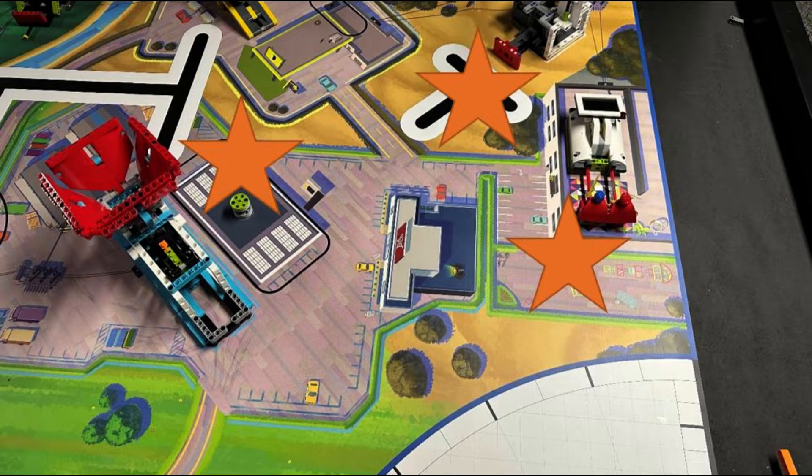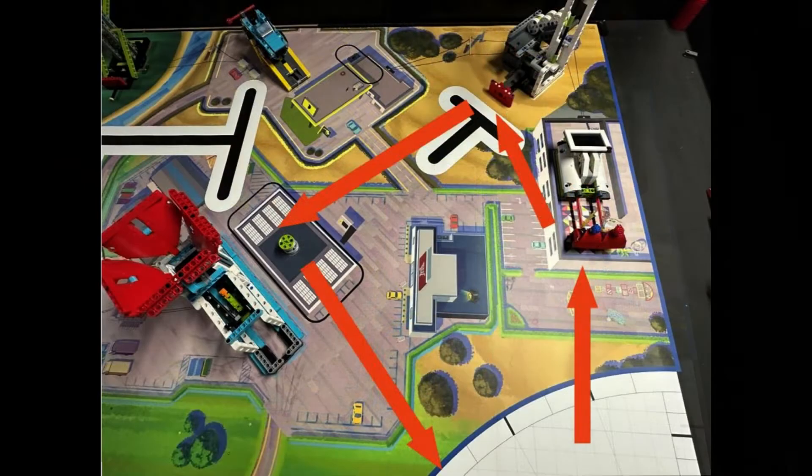During a competition you want to combine multiple missions into a single run to score more points. This video is an example for collecting the energy units from the wind turbine and immediately dropping them off in the rechargeable battery target area. We also combine these two missions with the watch television mission and part of the dinosaur toy mission, as they are nearby.